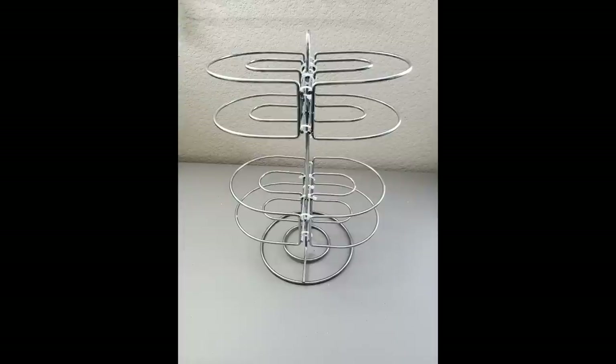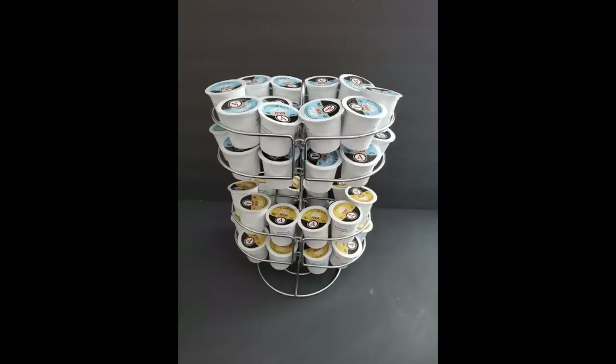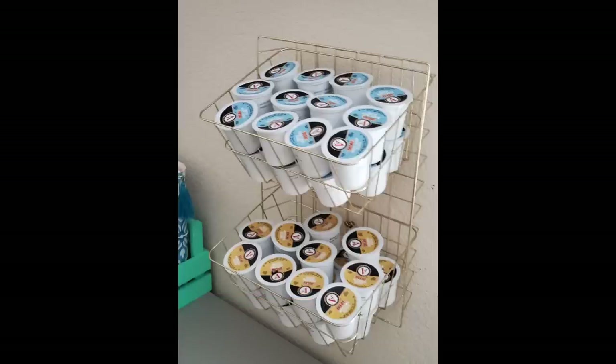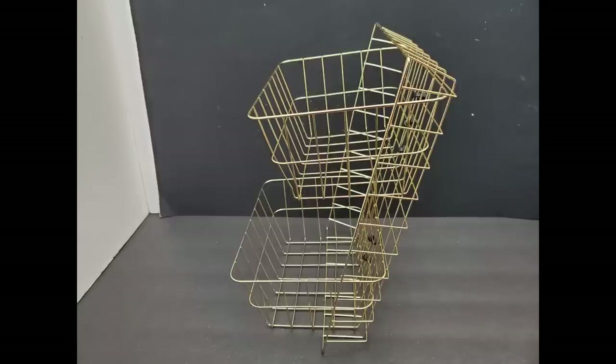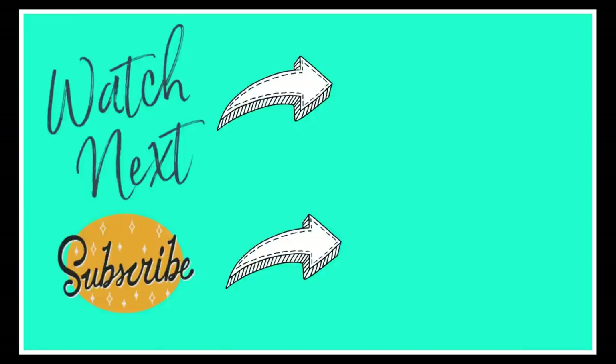I hope you enjoyed this video, everyone. If you did, please give it a thumbs up and share with anyone who may be in need of a K-Cup or hot beverage organizer. Let me know in the comments which one is your favorite. If you're new to my channel, welcome — please subscribe and click the notification bell so you won't miss any new uploads. I do a lot of DIYs and they're mostly affordable, practical, and easy to make using thrifted items or dollar store items like you've seen today. I'd also like to invite you to follow me on all my other social media accounts shown on screen. Have a great day, everyone, and I'll talk to you again on my next video. Take care and God bless. Bye-bye!